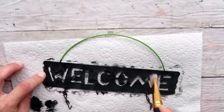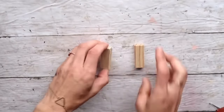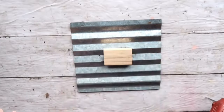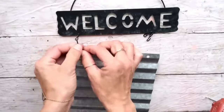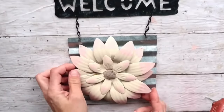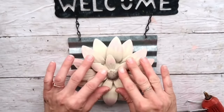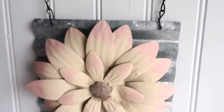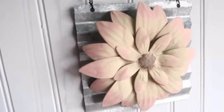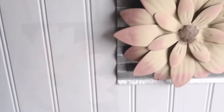I wanted it to look almost like very dark galvanized metal. Now I'm going to take two Jenga blocks, hot glue them together, and put them right in the middle of the metal square. Then I'll attach the welcome sign to the metal one — it has two holes, so it's perfect — and hot glue the flower right in the middle. This was super simple but I really like how it turned out. I transformed two Dollar Tree signs into something so beautiful!